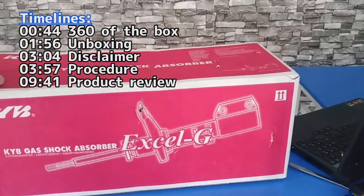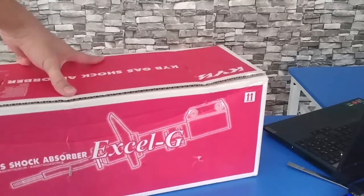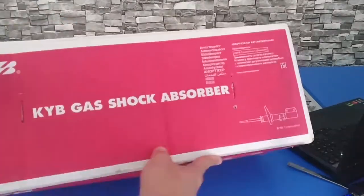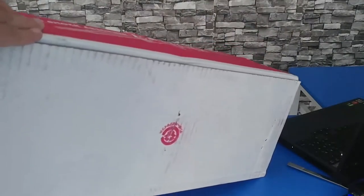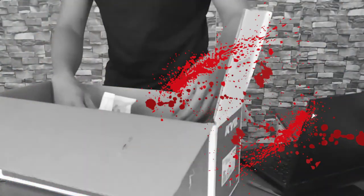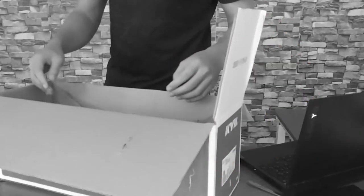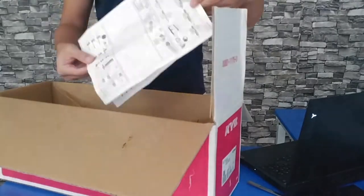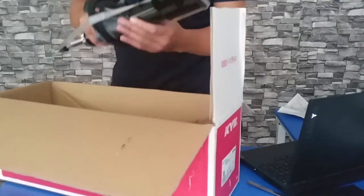Let's look at the front side of the box, the right side with model codes, the back of the box which is the same as the front, the left side is blank, and the top and bottom portions. Now let's unbox this product. Upon opening, you'll be surprised to see that there are no foams, no papers, nor anything that secures the shocks in place — it's just sitting there, so it has a high chance of being damaged when the box is tossed around. Inside the box is a manual, the shock itself, and a single nut.